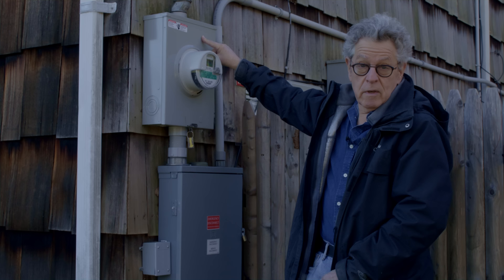Then it comes down this pipe — copper wire — goes into a brand new smart meter. The old meter was a dumb meter and it was really corroded, so the difference that made was pretty impressive.